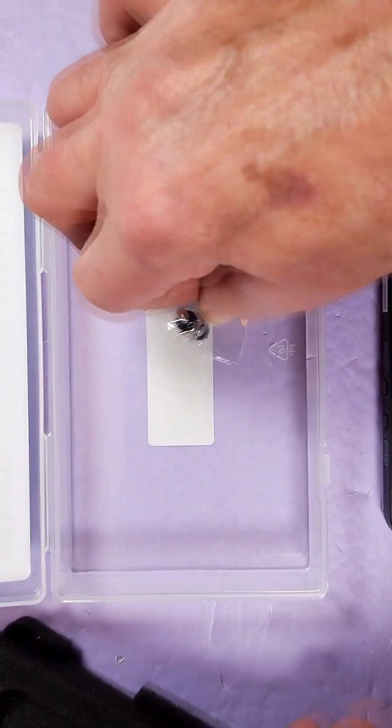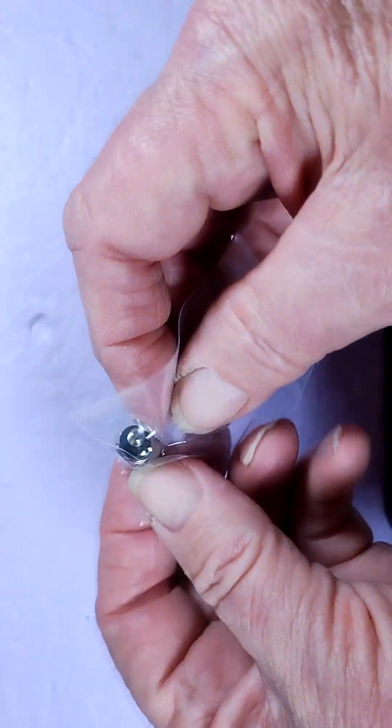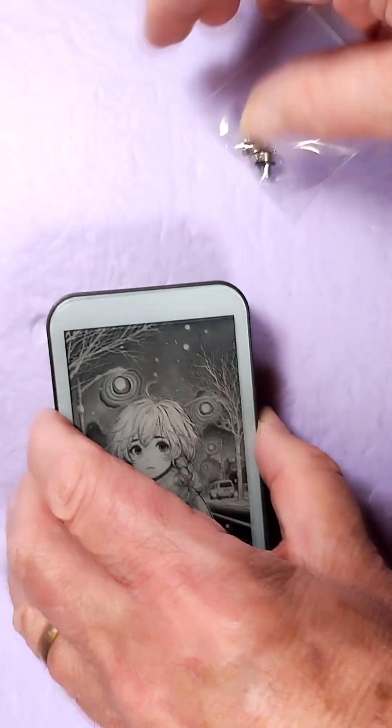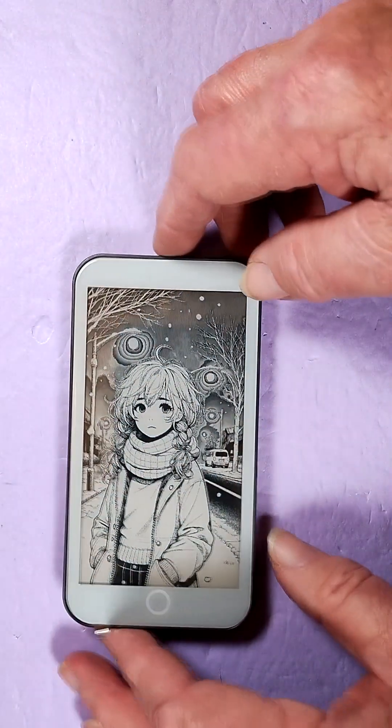Let's see what else is in the box. They have these interesting little eyelets that you can screw into the top. I guess you could attach a lanyard to this and have it hanging around your neck — interesting approach.